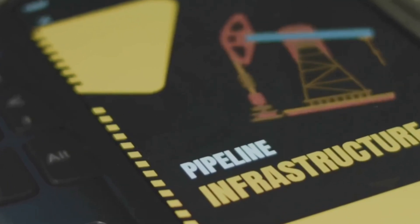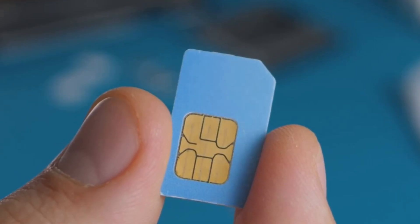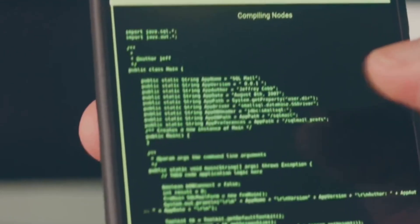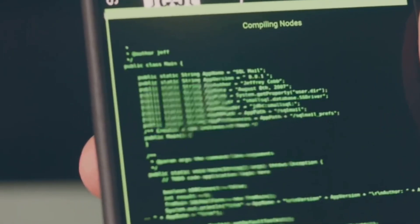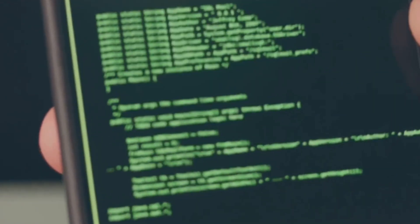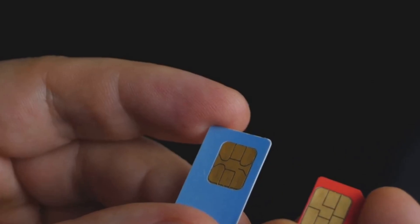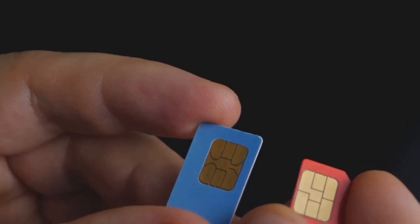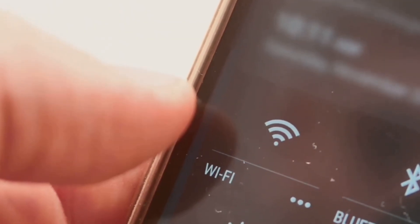When your phone sends a command to the SIM card slot expecting to talk to a SIM, the adapter's firmware intercepts that command. The firmware then analyzes the command and, based on the active eSIM profile stored in its memory, generates a response that looks like it's coming from a real SIM card. For example, if the phone asks for the IMSI, the adapter's firmware retrieves the IMSI from the active eSIM profile and sends it back to the phone in the format the phone expects.